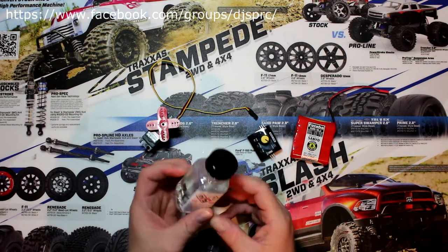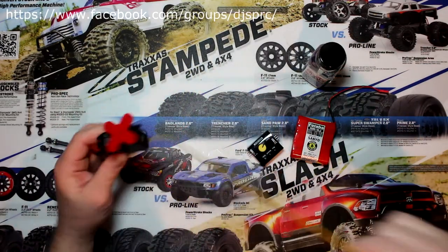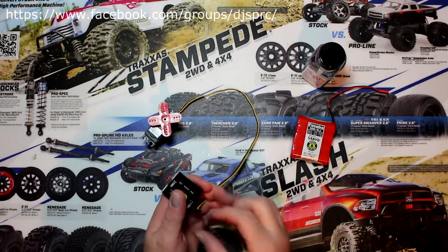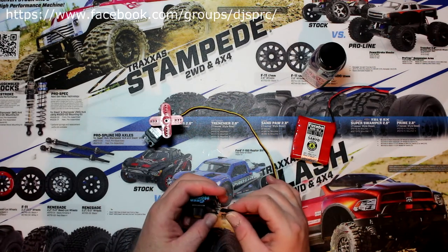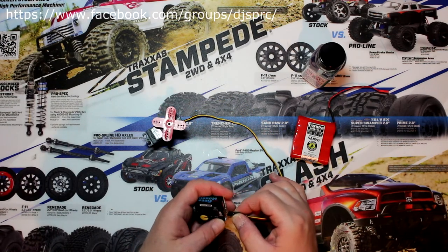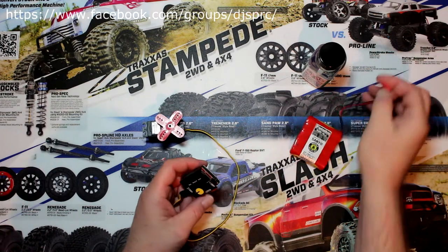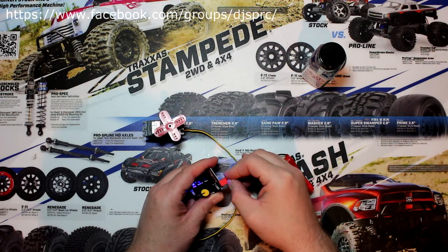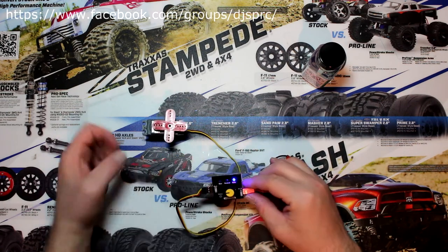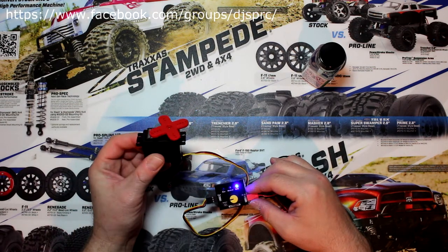Let's start. This is the conformal coating and we're going to waterproof our servo. To make sure to show you guys that this servo is working, we're going to plug in the servo tester here. You guys can see it.